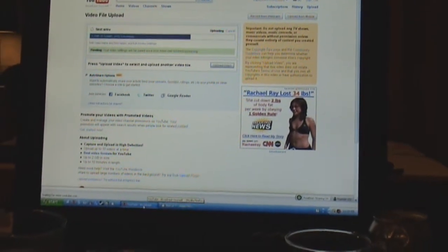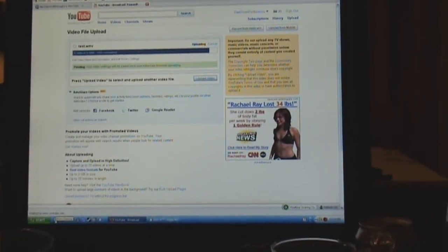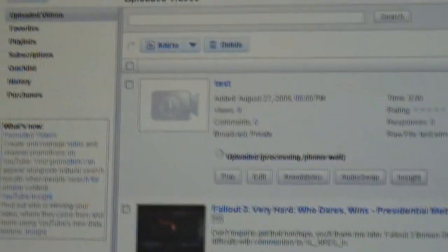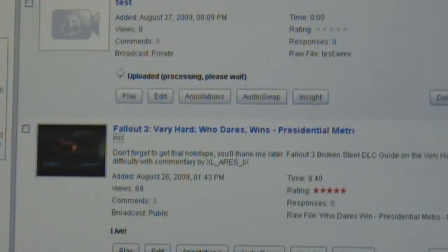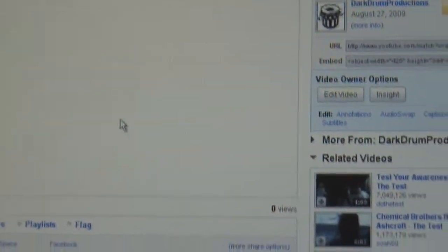As far as PC specs for recording, I recommend having at least two gigabytes of RAM — one gigabyte will be okay but won't be good for rendering. I also recommend having at least a one megabyte per second upload speed; otherwise you can run into big problems trying to upload. I have 1.5 megabytes per second upload speed. Here's your video in My Videos — all you've got to do now is wait for it to finish processing, and then the masses can see your video.